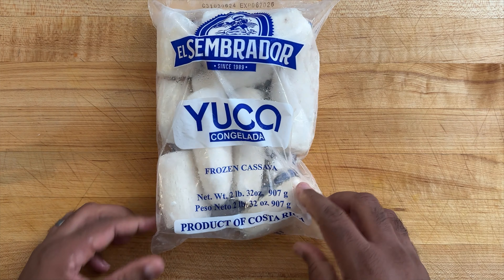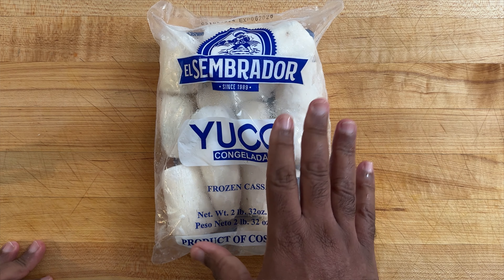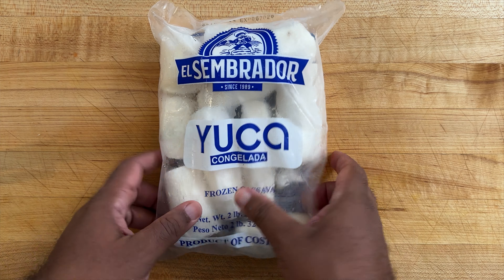One of the most important ingredients is yucca. You can use fresh yucca, but I find that frozen yucca works great. Now we're ready to start our soup.